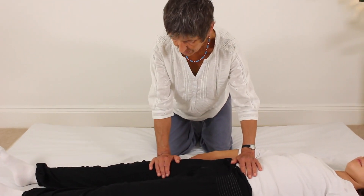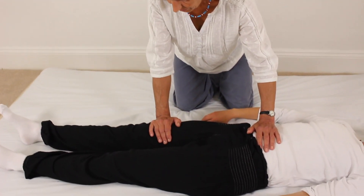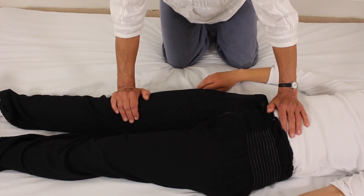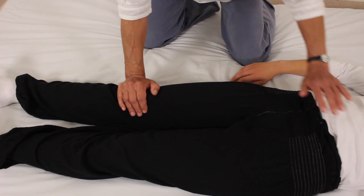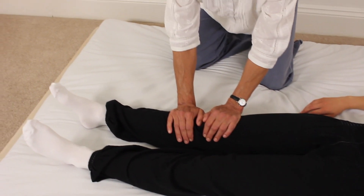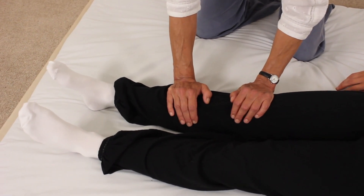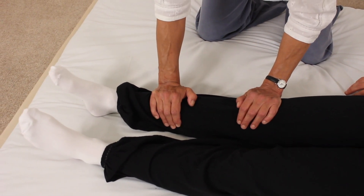And then bringing it forward as you release the spine and relax. Palm down the leg. Bring your mother hand down to the knee to allow you to relax onto the top of the muscle, just outside the leg bone.